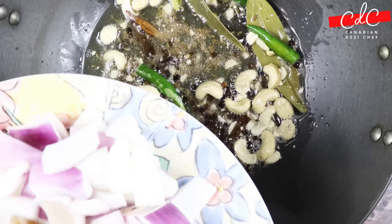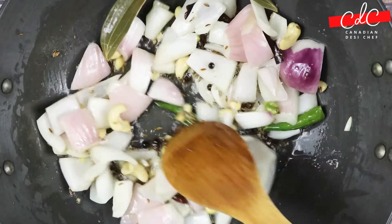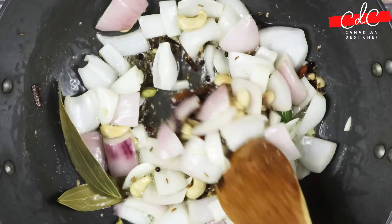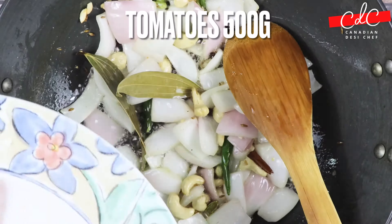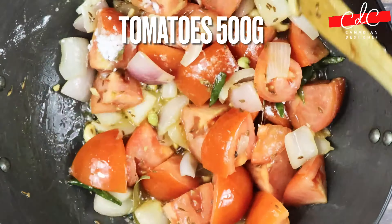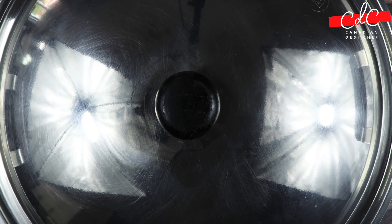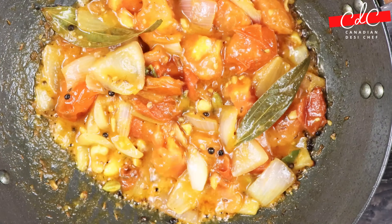Then add large diced onion and sauté until it turns translucent or pinkish in colour. Then add large diced tomato, add salt and stir it well. Cover with a lid and let it cook for 10 minutes on medium flame, stirring every 2 to 3 minutes.